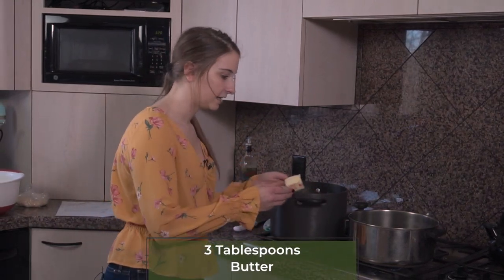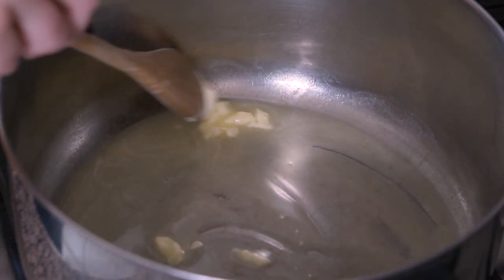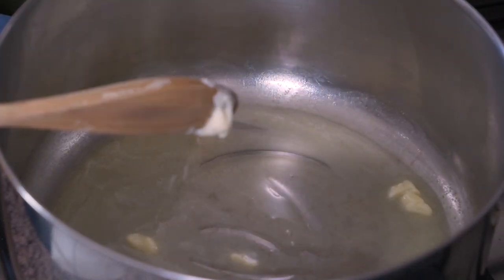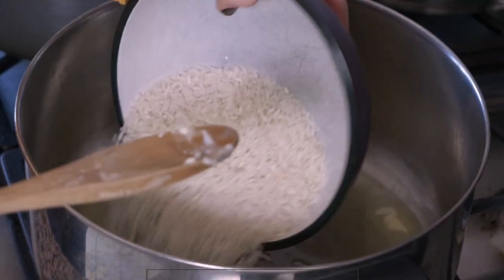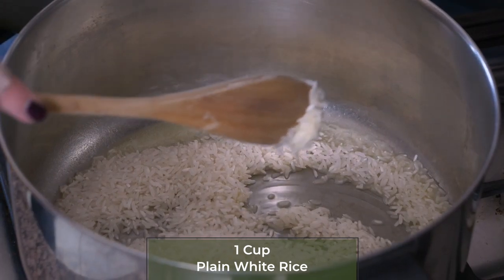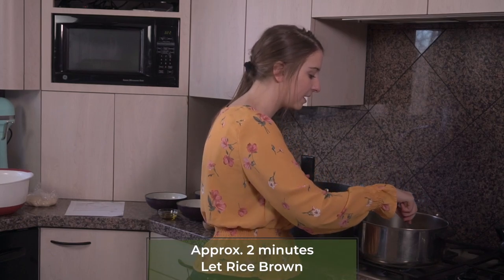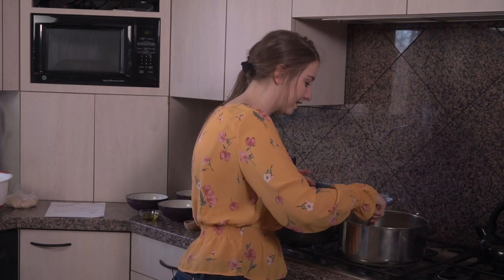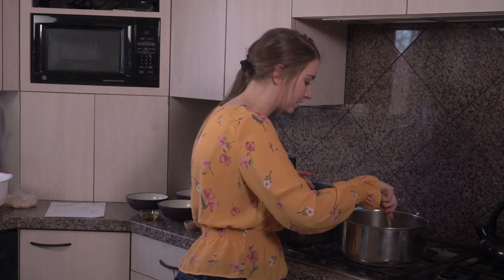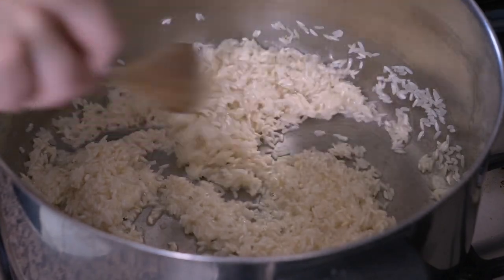In a separate pot on the stove, we're going to put three tablespoons of butter and let that melt. We've melted our butter, and now we're going to add one cup of plain white rice and stir it around into the butter, letting it toast for a couple of minutes. You don't want it to burn — keep a good eye on it — but it should be turning a little brown, and that way you know it's getting some flavor and getting ready to be boiled. As you can see, our rice is starting to get a couple of brown pieces, so we know it's toasting.